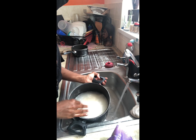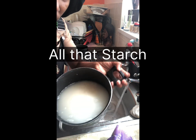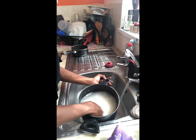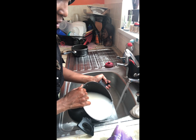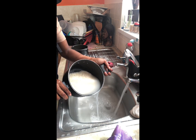You see all the dirty starch, guys? I'm going to get rid of all of that. It's cloudy — all of that cloudy water needs to go.